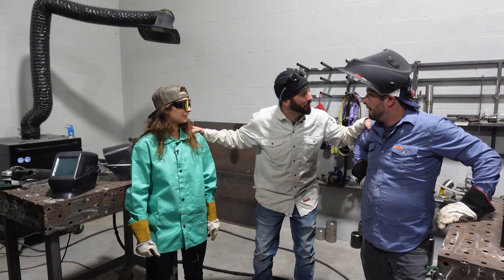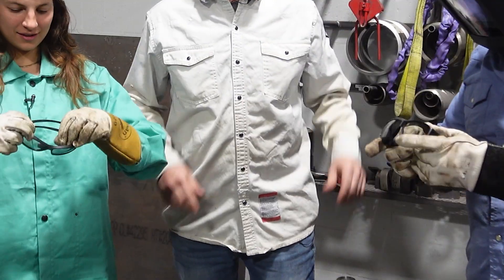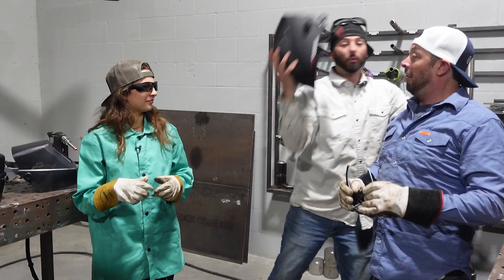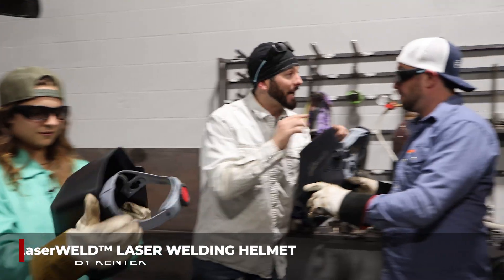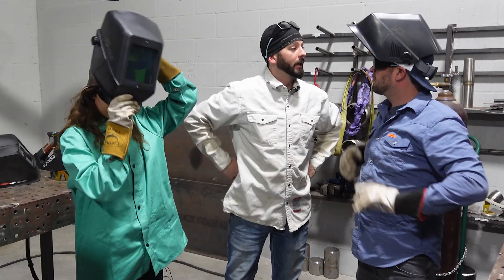Are you ready to weld? Not yet, Hollywood. We've got to get these glasses on. These are your laser safety glasses to keep that near infrared out of your eyes. And that welding hood ain't going to cut it either. Welding hoods aren't laser welding helmets, so we've got to use the right PPE for the job. Keep your double eye protection on when you're welding — you want to have the glasses and the hood on at all times.